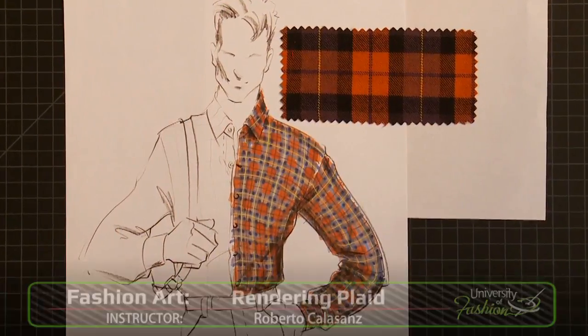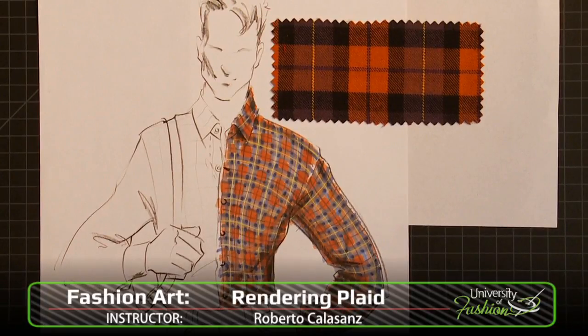Increase your knowledge by viewing our other hand rendering lessons, rendering stripe, leather, camouflage, and many, many more.